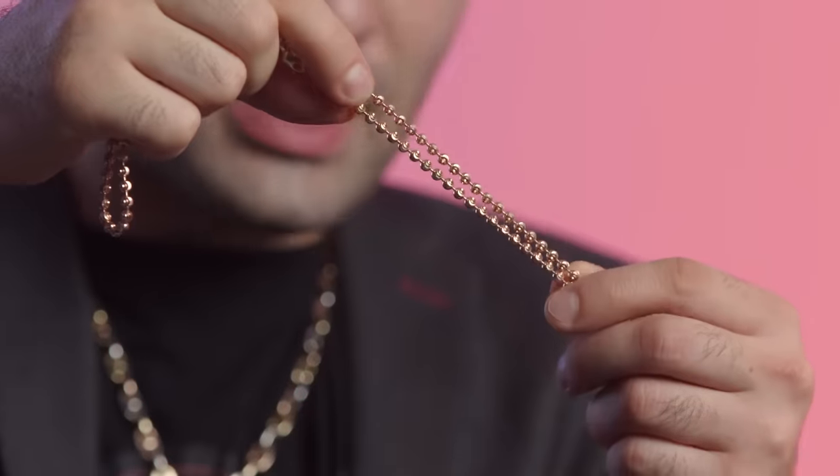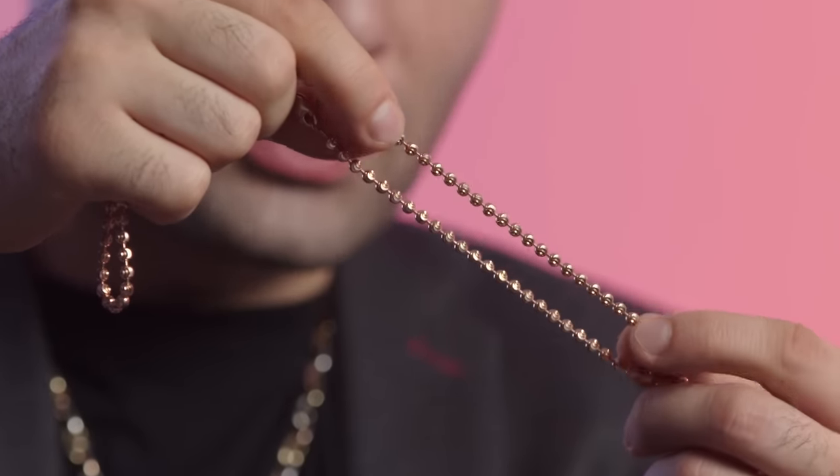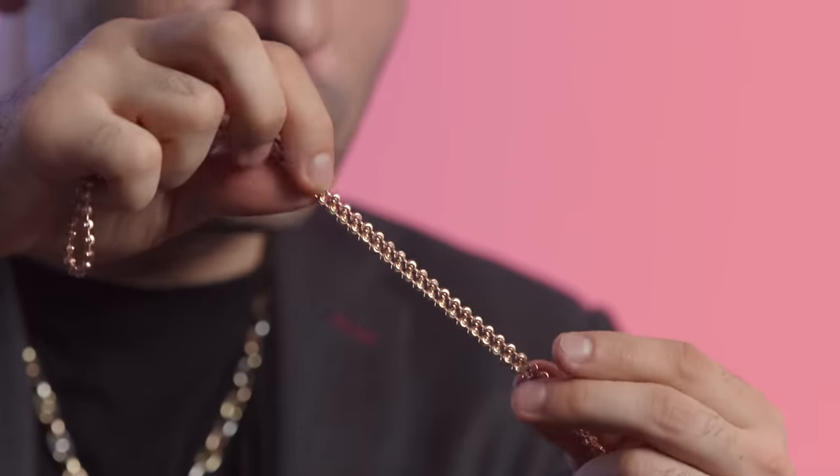Alex switched up his chains — he's got a moon cut on the 27, an iced Miami Cuban, and a tennis chain with another pendant on it. Out of all three, my favorite is the moon cut — it's actually the least expensive. This is a moon cut chain in rose gold, and you can see why it's called that because of the little crescents. It's basically a dog tag chain modified with little facets that have a beautiful shine — almost like wearing a diamond chain made out of gold.